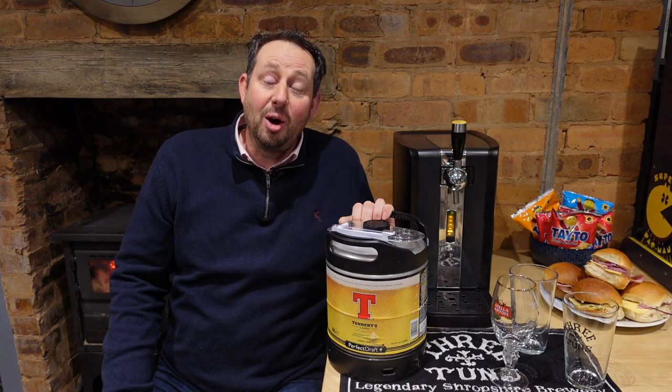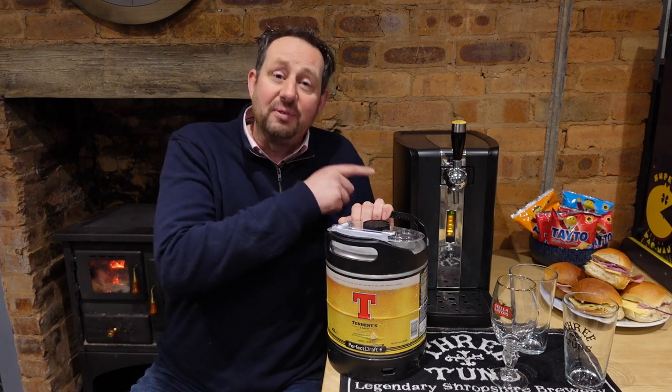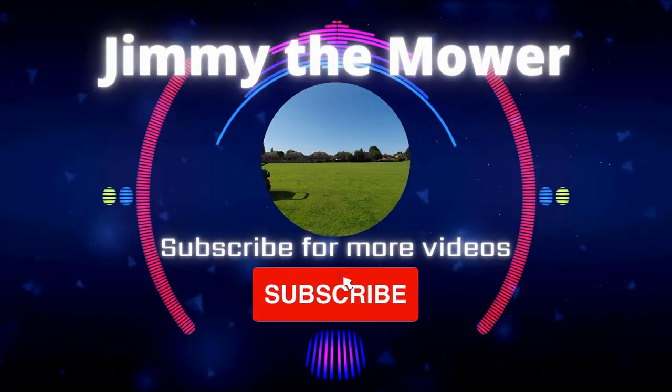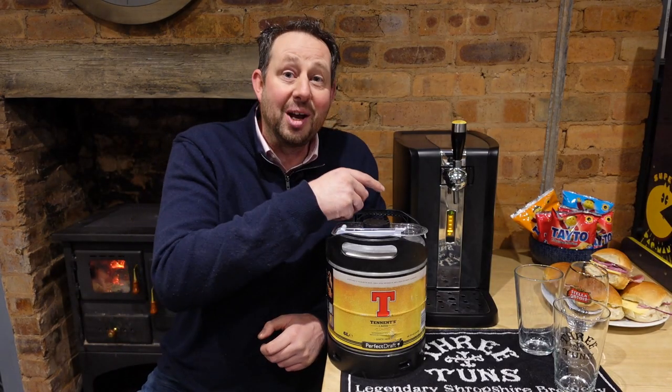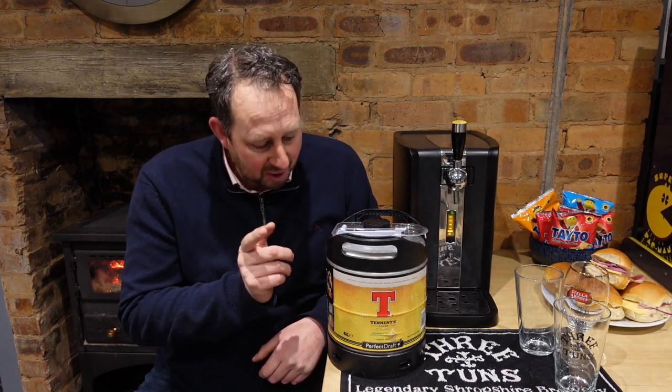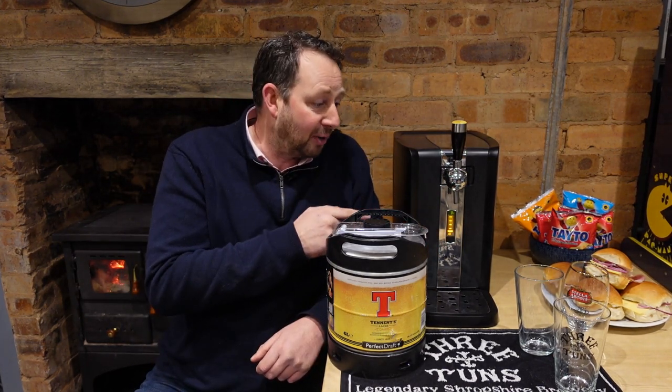Hello and welcome to the video, I'm Jimmy the Mower. Today we're going to be changing a keg on a Philips Perfect Draft machine. We've got folks coming around for a bit of a party and we've run out of lager in the machine, but we've got a new keg that's about to go on, so I'm just going to show you quickly how we do that.